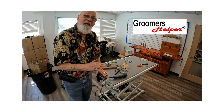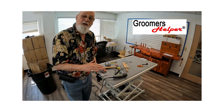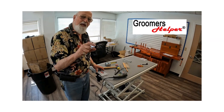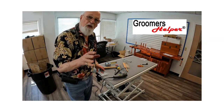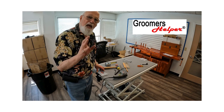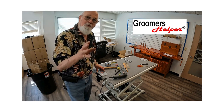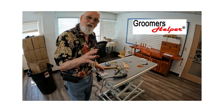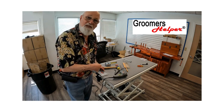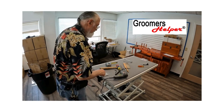This is called the Beast and it's going to work for you. Thank you very much. Any questions, please call Groomers Helper — I'm always available to my groomers. We're at 609-350-6480, extension one. I'm Chuck, I invented the Groomers Helper and the Beast clamp. Have a great day!